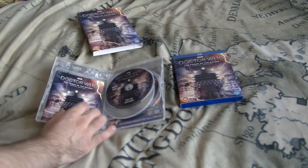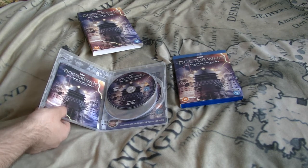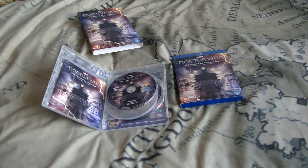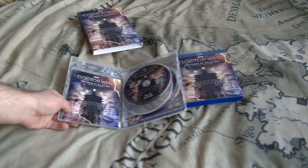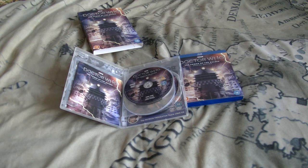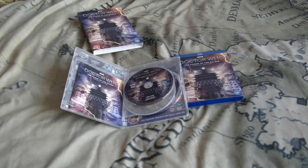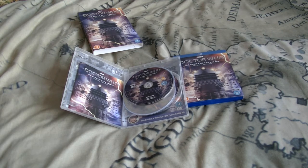I heard on Twitter that the reason for this is because the manufacturer or factory that does the silver cases is closed or unable to make them, so we have to do with clear cases for this DVD release, and probably also for Fury from the Deep. Don't be surprised if that one's a clear case. I was surprised and a bit annoyed when I first saw this, but I was nowhere near as pissed off as some other people when it first came out.